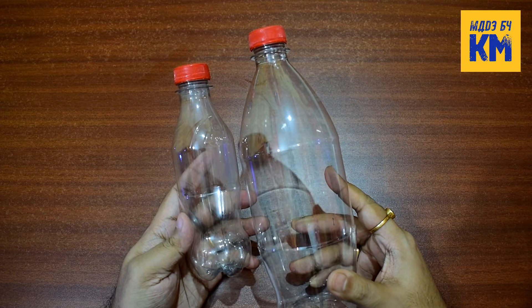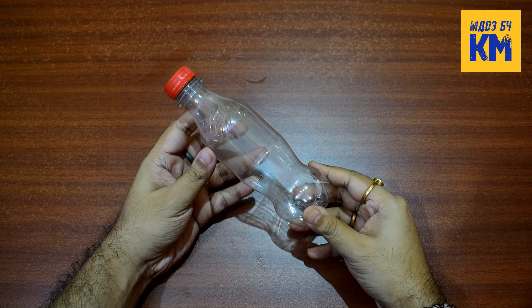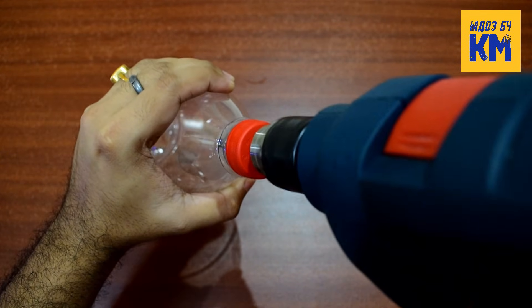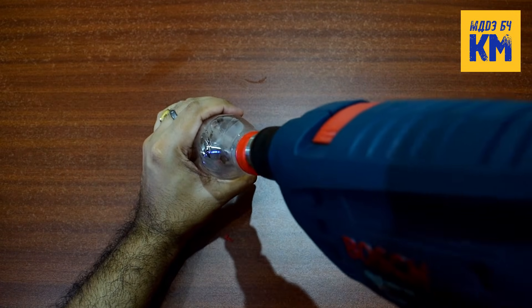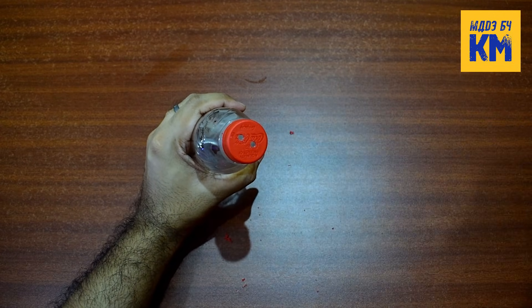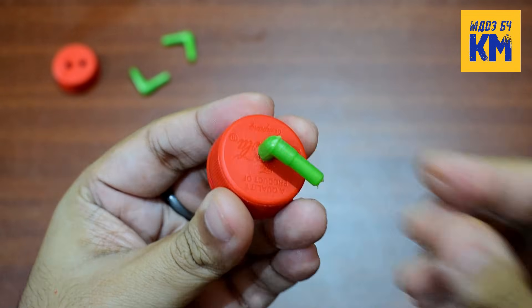For this, we first need to take two empty plastic soda bottles — one of 1 liter and the other of 500 ml. Now make a 4 mm hole in the cap of the 1 liter bottle with the help of a drill machine. Next, make two 4 mm holes in the cap of the 500 ml bottle.